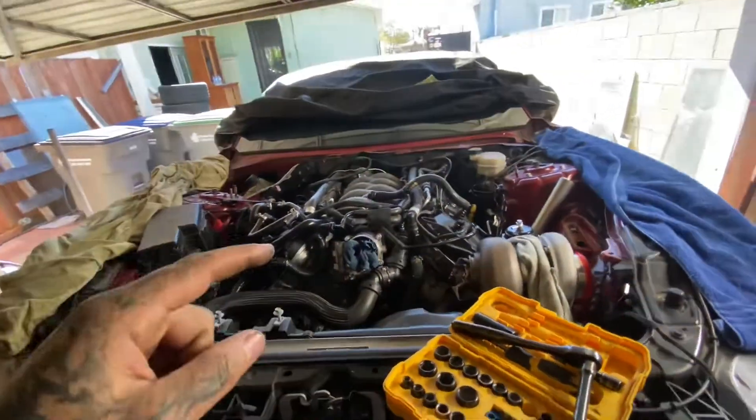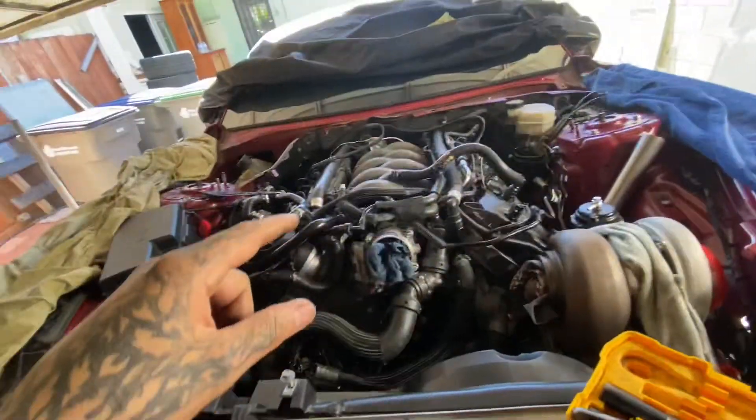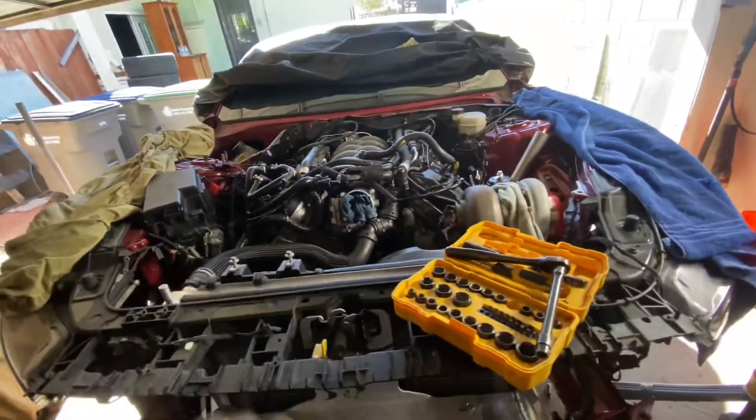Other than that, thank you for tuning in. Canton Racing Products — if you guys ever watch this video, thank you so much, you really saved me a huge amount of extra work. That plate with the drain back feed is a game changer. Don't forget to subscribe, and I'll catch you guys next time.